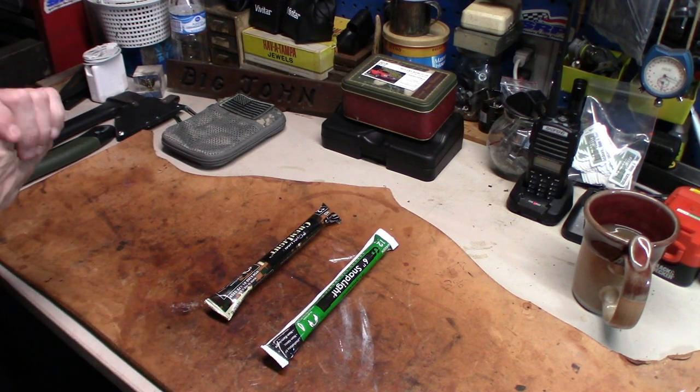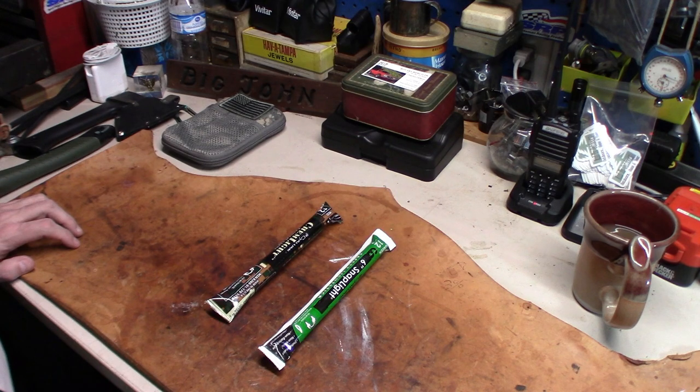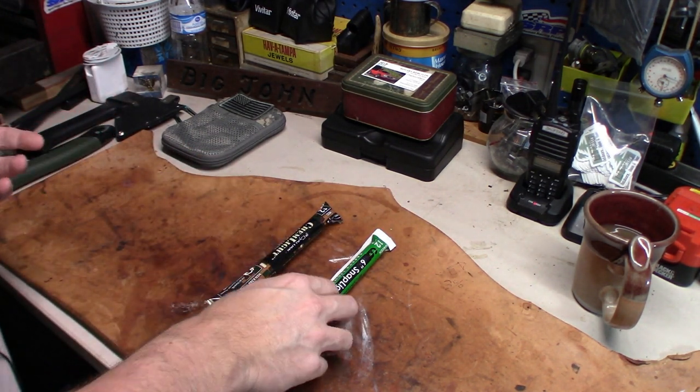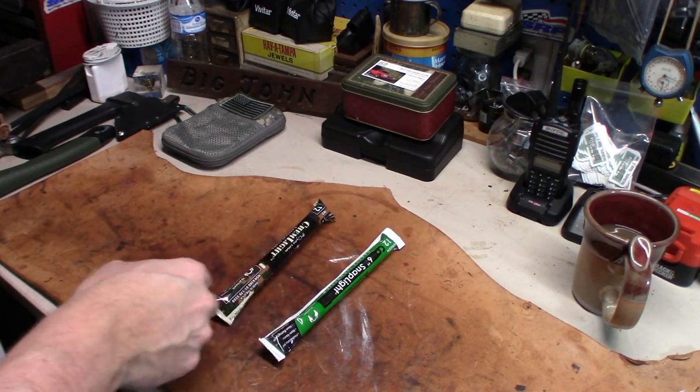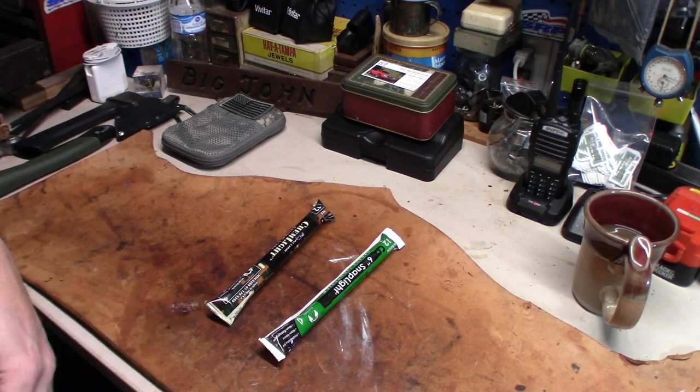What's going on everybody? It's Patrick Midten Outdoors. We've all bought the chem lights to put in our gear for a just-in-case scenario where you need some kind of lighting — flashlight goes down or whatever. You buy the chem lights to have in your gear.